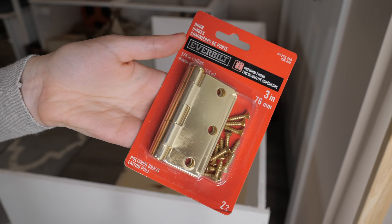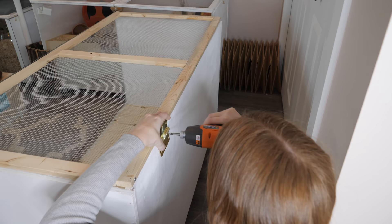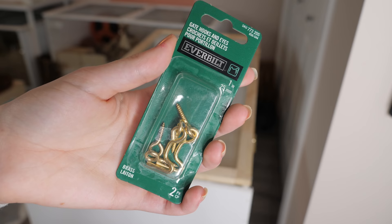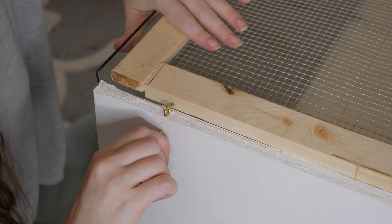Something I wanted to do to make using the lid easier was to add some simple door hinges, and that is just what I'm doing here. Lastly, I added gate hooks and eyes to lock the lid. I use these on my other enclosures and they work great at preventing a hamster from lifting the lid.